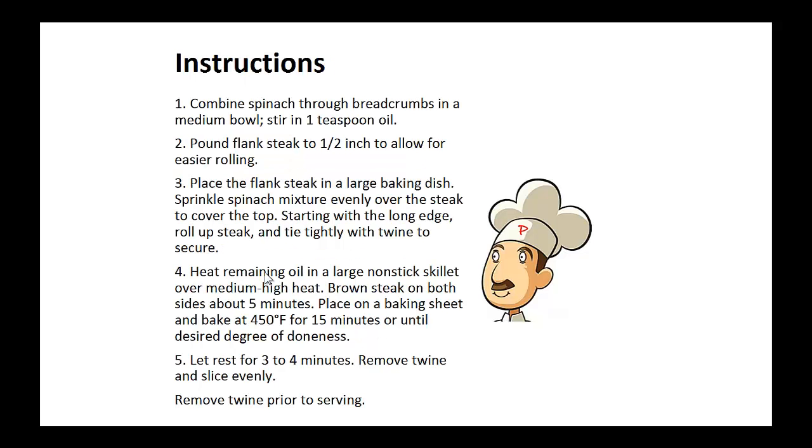Instructions: combine the spinach all the way to the breadcrumbs in a medium bowl and stir in one teaspoon of oil. Pound the flank steak to one half inch thickness to allow for easier rolling. Place the flank steak in a large baking dish. Sprinkle spinach mixture evenly over the steak to cover the top. Starting with the long edge, roll up the steak and tie tightly with twine to secure.